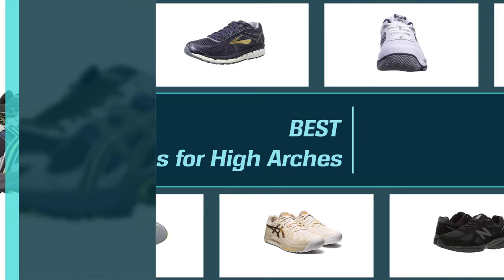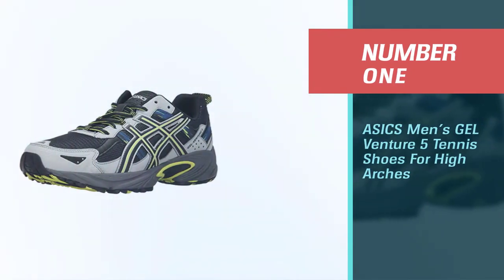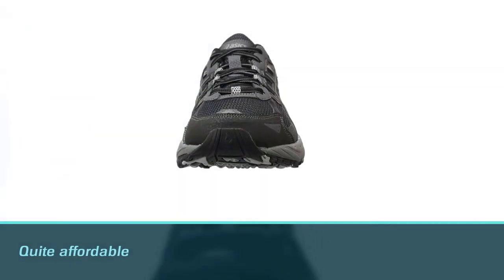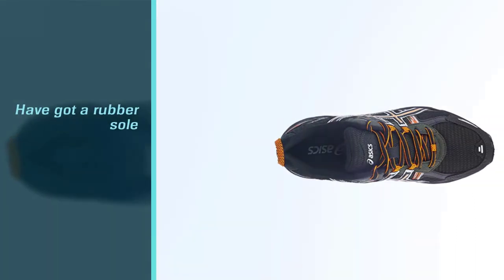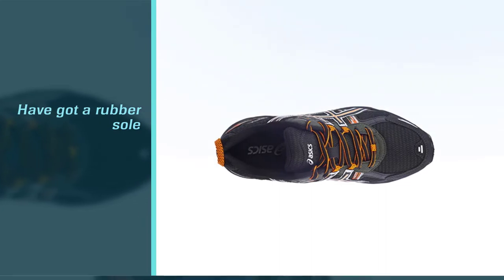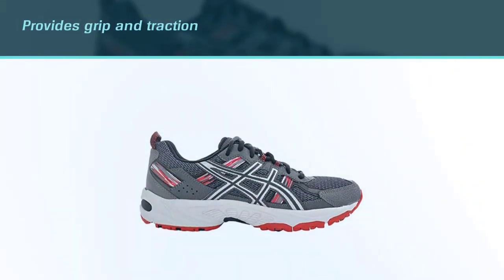Number one, best overall: ASICS Men's Gel Venture 5 Tennis Shoes for High Arches. These ASICS Men's Gel Venture 5 are the best tennis shoes for high arches since they are quite affordable compared to many others and are an ideal product for people with high and low arches. These have a rubber sole to provide grip and traction.